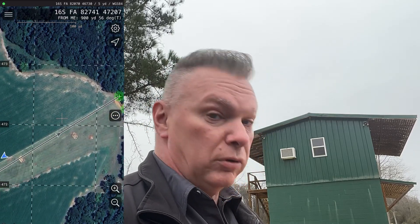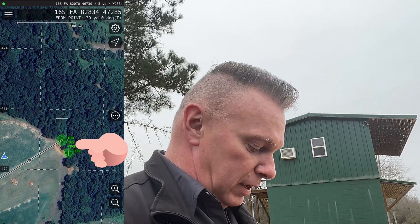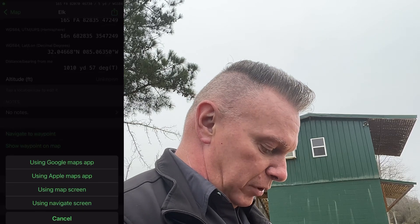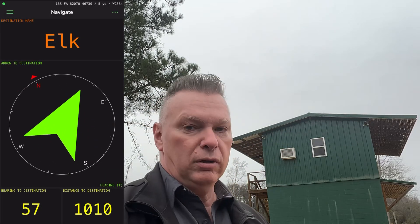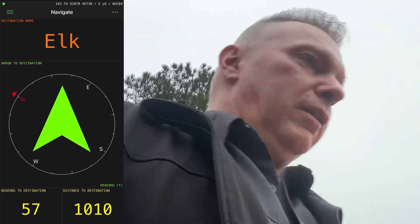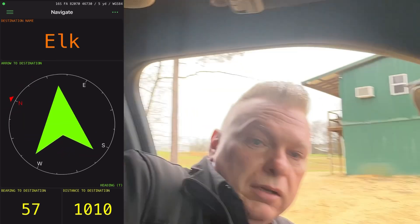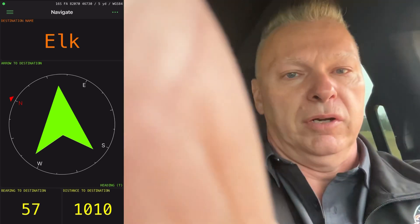Let's go to the navigation program. Click on it, click again, go to navigate to waypoint, and I'm going to use the navigation screen. Look at that — I've got an actual arrow that is taking me to the elk, so let's take a ride. This is going to get a little bumpy. We're going to drive in my truck. I'm going to leave the navigation screen up. I'm going to spin you guys around so you don't have to look at my ugly mug, so stand by.